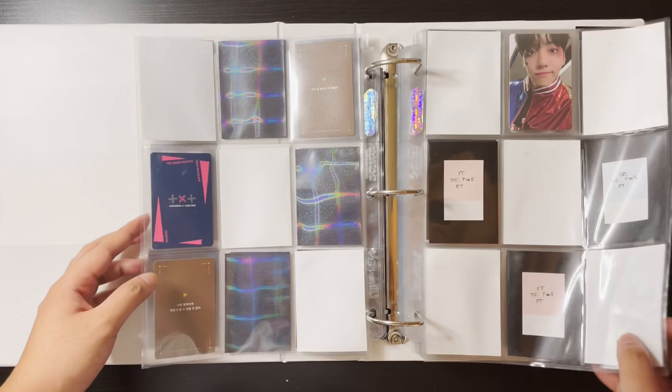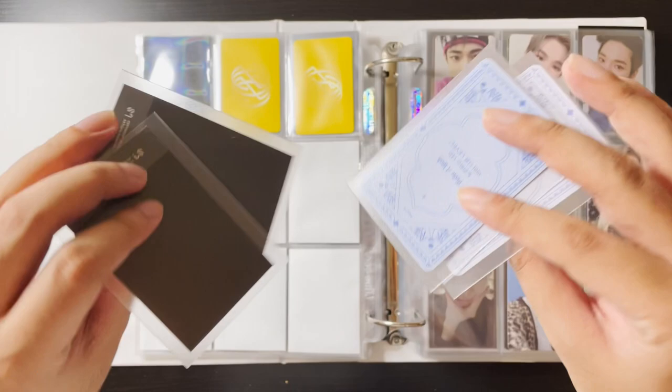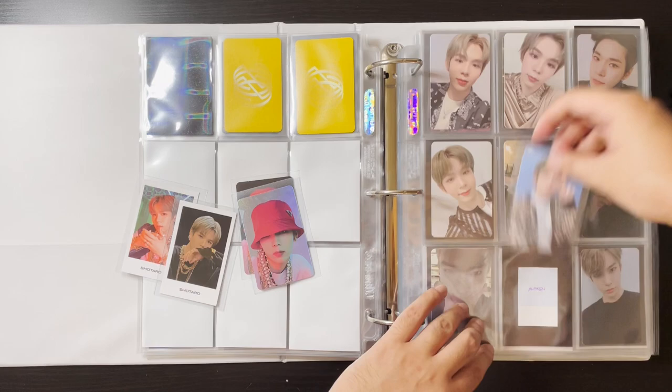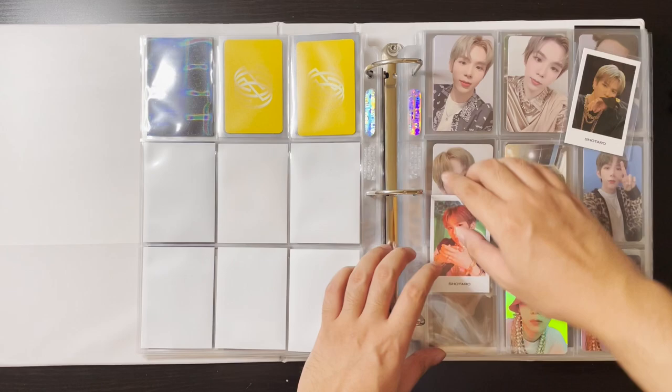For NCT, I have a few things. For Shotaro, I need to rearrange this page. These are like Make a Wish merch cards and I plan to do a seven pattern because these are polaroids — the only polaroids here. This is like my special Shotaro page because he is one of my alts. NCT 2021 is coming around the corner along with NCT 127's three-package, so there's so much content and albums to buy.